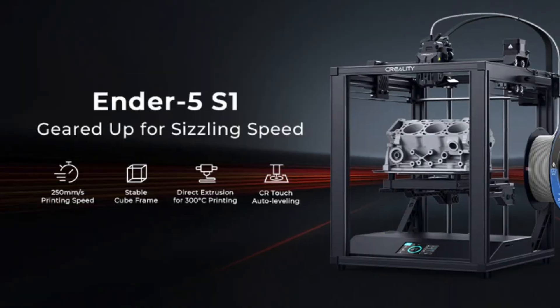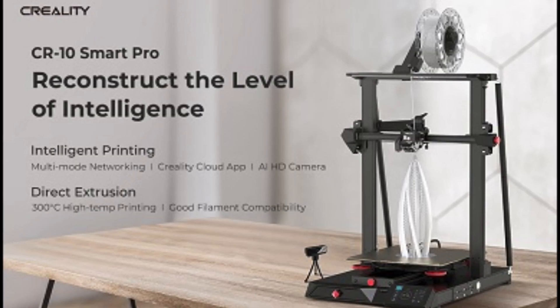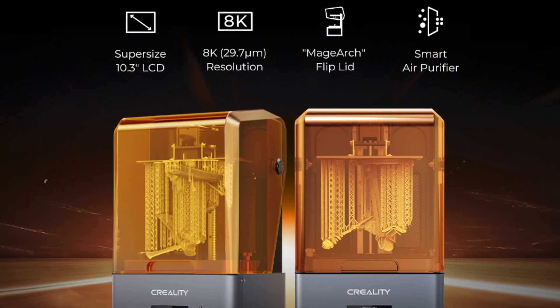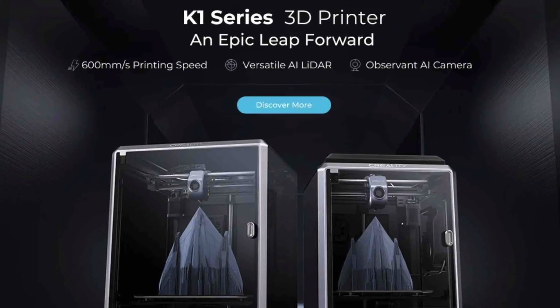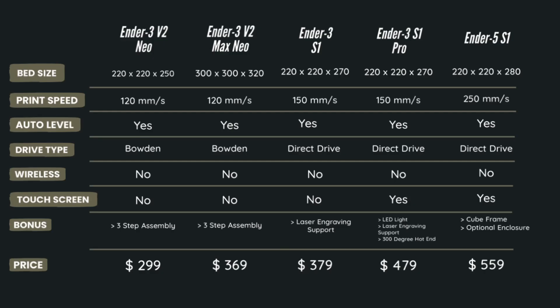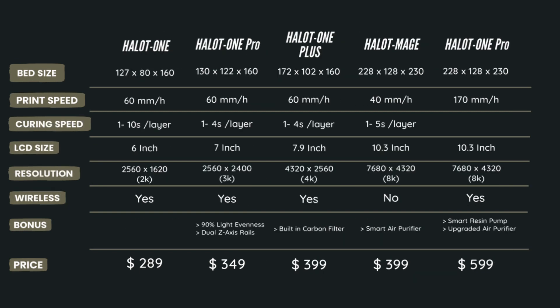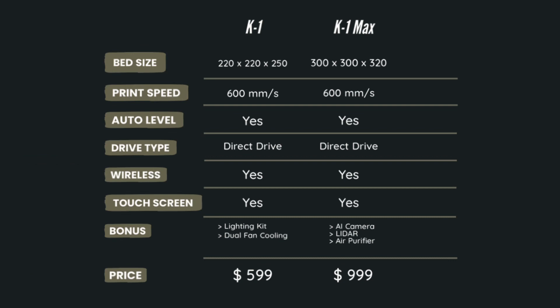As Creality has arguably the largest catalog of 3D printers, I hope this breakdown helps you with your understanding of the range that Creality has to offer for 2023. From the Ender to K1 series, there is a printer for everyone, from beginners to experts and businesses. Thanks for watching!